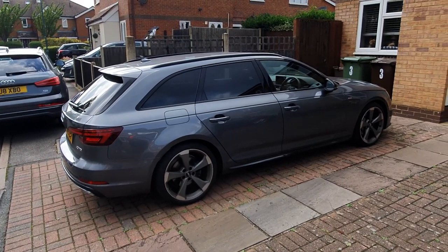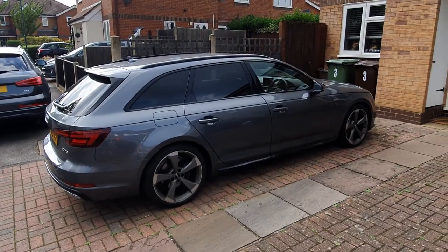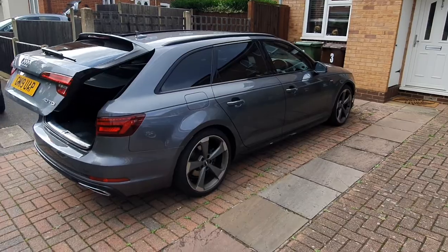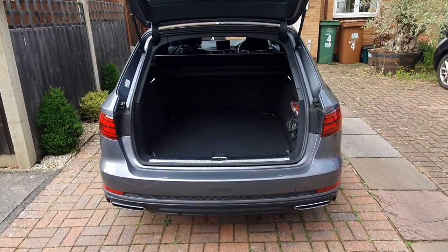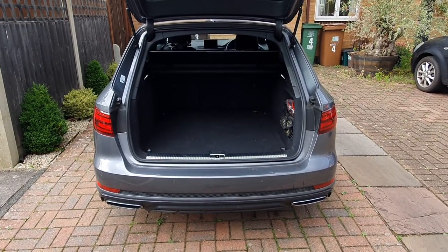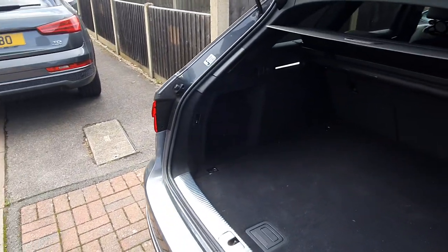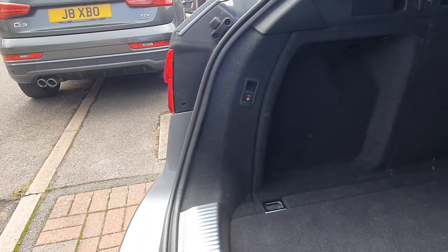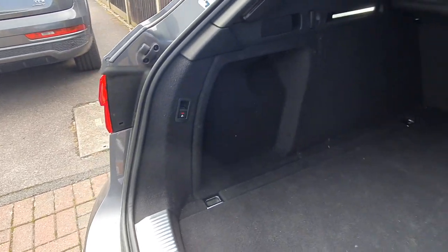This is my 2019 Audi A4 Avant Black Edition. The reason I'm filming this vehicle today is I bought it and unfortunately it didn't have an original Audi retractable towbar. I decided to do a video clip because you cannot find any videos on these specific vehicles with a retrofitted Audi towbar.